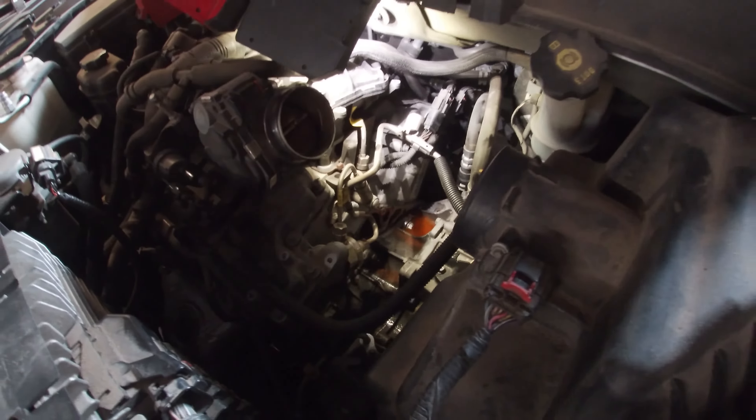The thermostat gets pressed up into these tabs, so we've got to compress this spring and twist it to get it out. Then to get the new one in we're gonna have to compress it and twist it in. I haven't come up with a plan for that yet, but once I do I'll let you know.